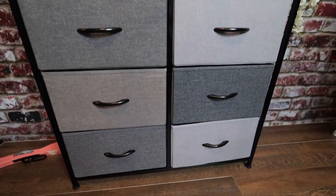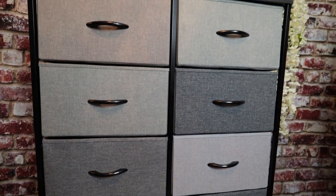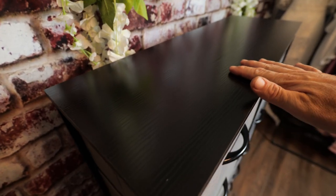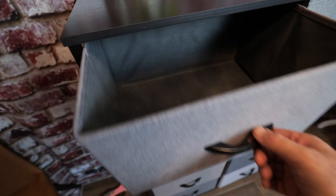You get a total of 10 drawers with this cabinet. It's got a nice gloss black finish for the top. The drawers open up and they have solid bottoms, and that solid bottom can come out so you can fold the drawers if you ever needed to collapse the entire unit and store it away.